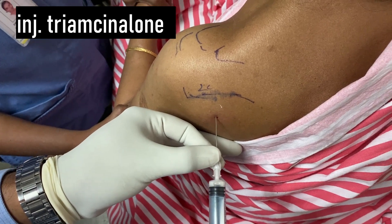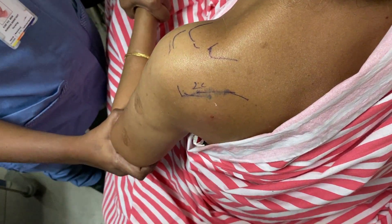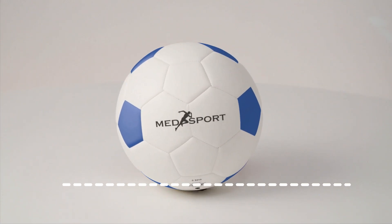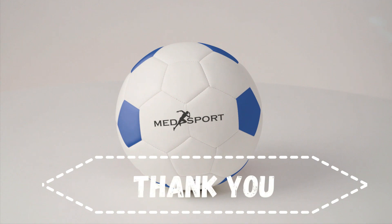Then the joint is injected with cortisone — triamcinolone alone in this case. Joint injections, in my opinion, should be the first step in the management of frozen shoulder. It avoids countless hours of painful therapy, is cost effective, and it can save thousands in unnecessary treatment modalities. Thank you very much.